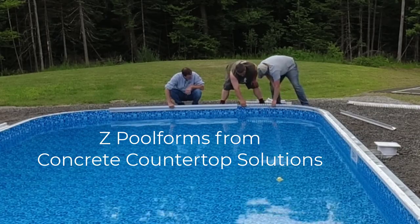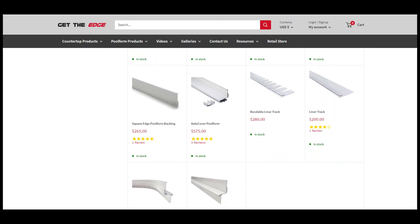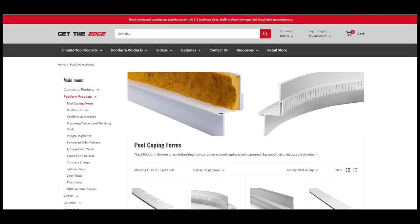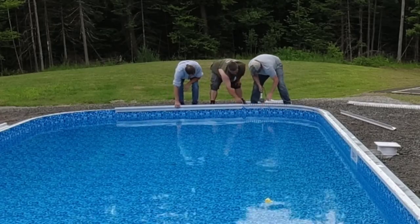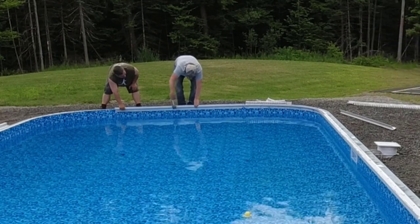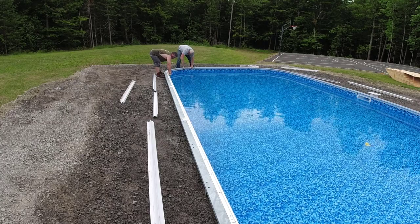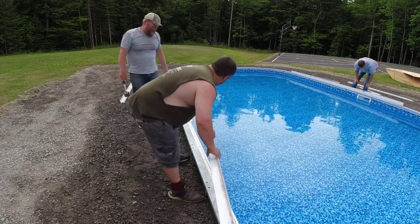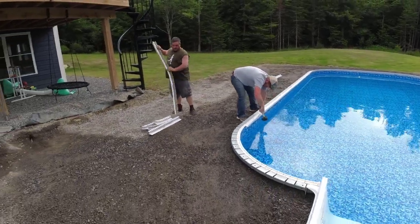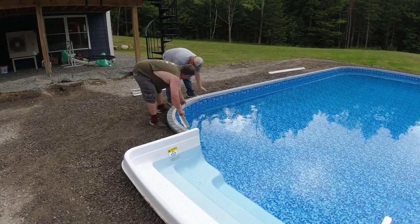We're using the Z pool forms from Concrete Countertop Solutions. These forms you can use over and over again. They're basically three parts: the part you tap into the pool, the backer part, and the form liner. They have rigid forms for the straight parts and flexible ones for curves, so they'll go on all different types of pools. The white strip on the inside of the pool — the pool guy puts that on for us, and we tap our forms into it. You buy the set and just keep reusing them.